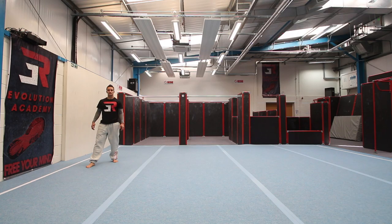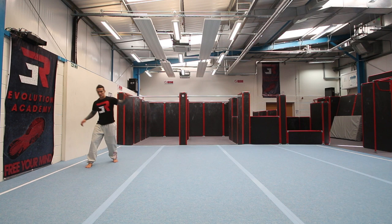Hello everyone, this is Fabio Santos from Freerun and today we're going to be looking at the Spinning Kick into Gumbi Swing Throw. Let's check it out.